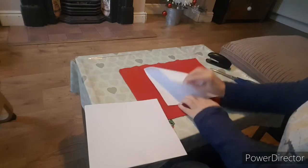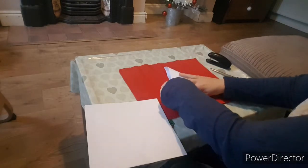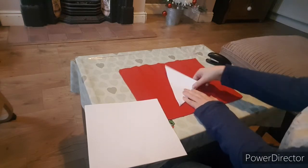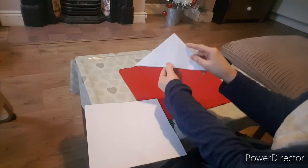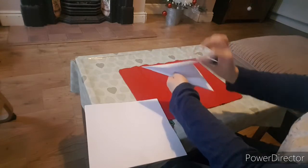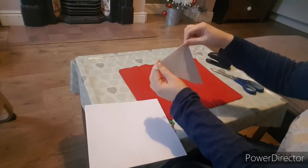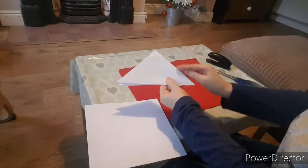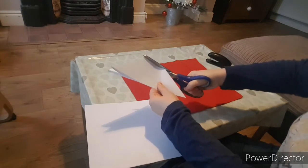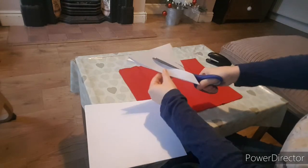So we take our square, fold it, then fold it again. Now looking at the triangle, you've got two edges where there are two pieces of paper and then one edge where there's just a crease. You want to hold it and cut from the crease inwards, and we do three cuts in.